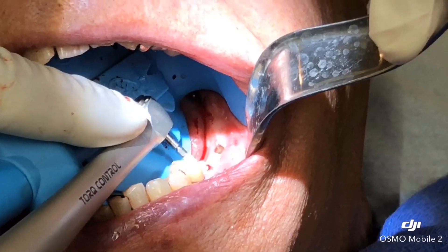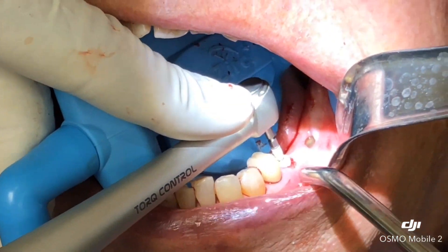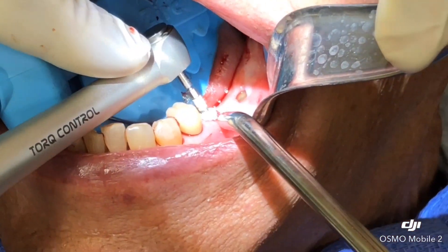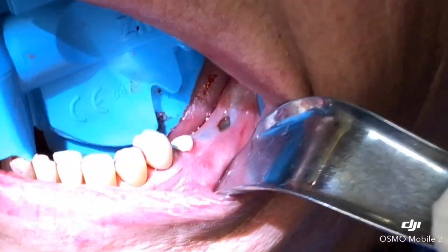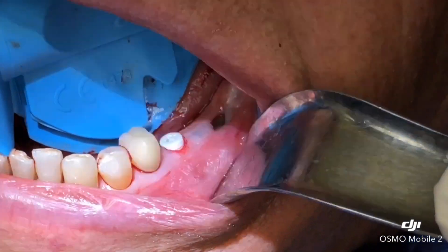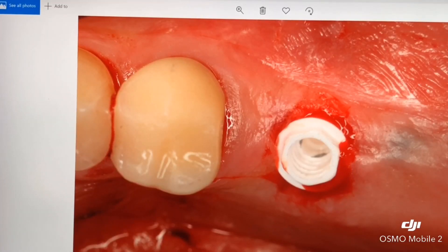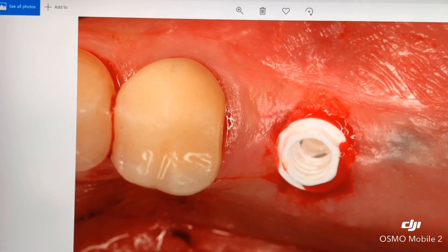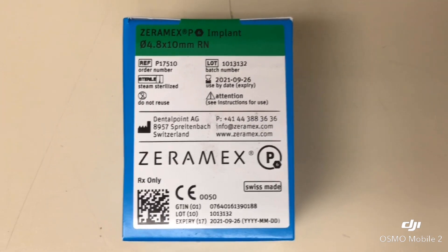This is the healing cap, and the patient will have instructions not to eat on the left side for a few weeks, maybe even a month or two. Here we see the implant right after placement — it is a system that sits right above the bone, between bone and gum level. Xeramex, Swiss manufacturer, full zirconia, metal-free.